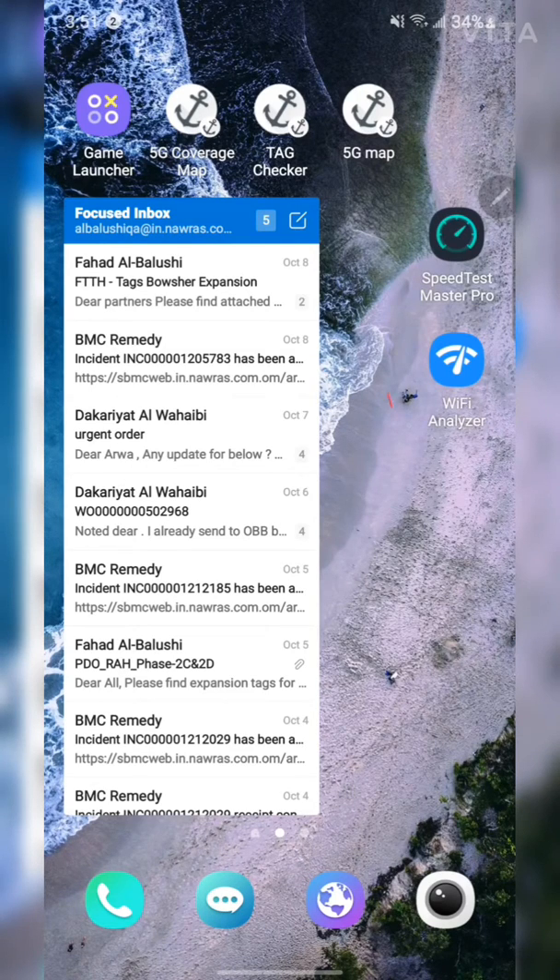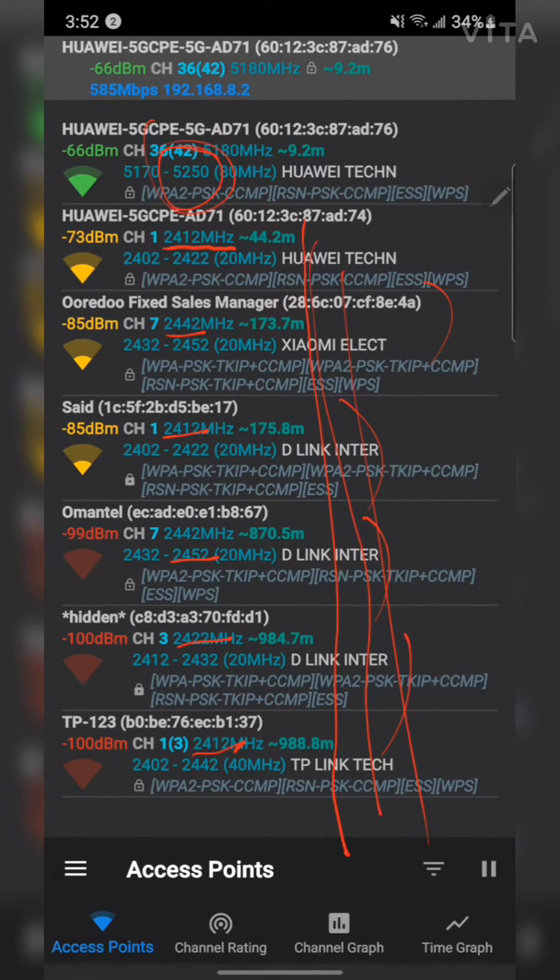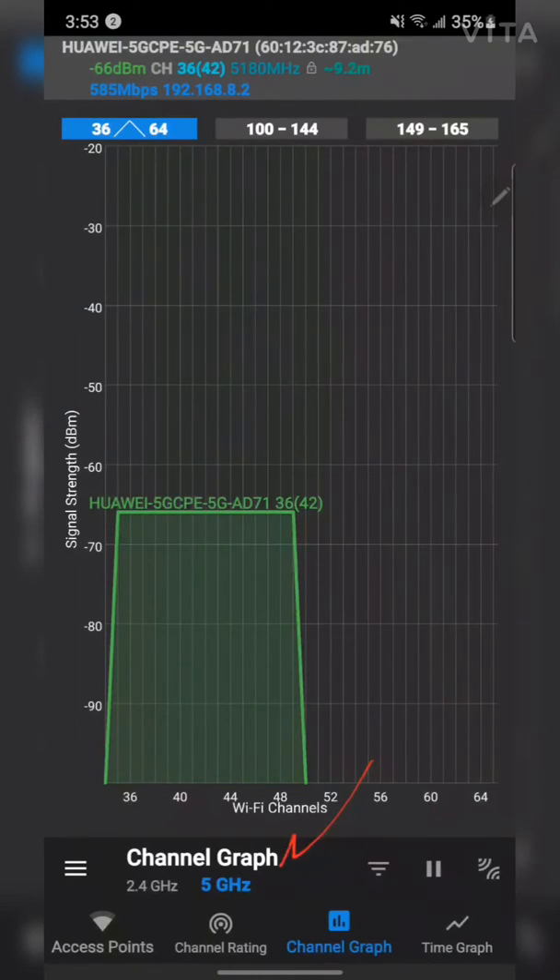I'll demonstrate using a Wi-Fi analyzer app. Looking at access points, you can see the 5GHz network is at frequency 5180MHz and the 2.4GHz network is at 2412MHz. Looking at other nearby networks, they're all at around 2400MHz — except this one at 5000MHz. All the others generate the same 2.4GHz wave, so 5GHz has no interference, helping you achieve better speed.